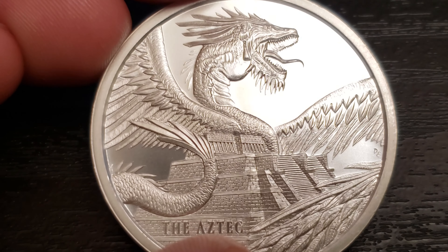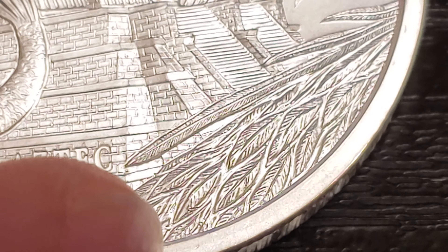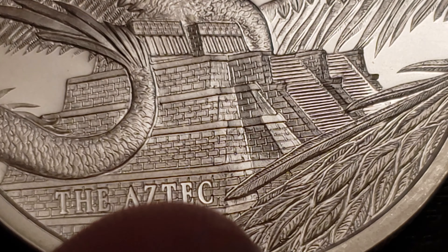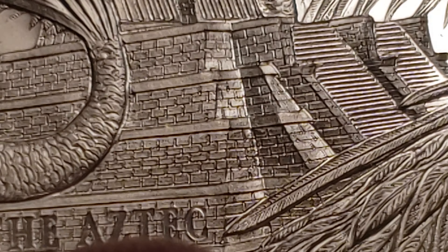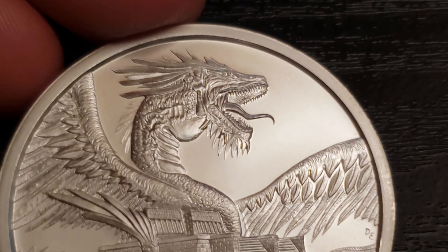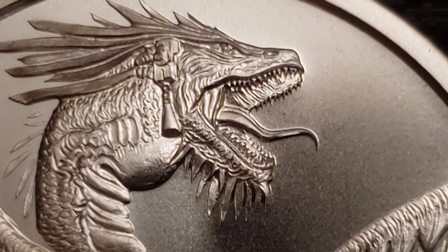You kind of have some plants there, maybe a tree. In the distance, on top of the pyramid, is a huge dragon. Let me just zoom into the things that are not the dragon real quick, just so we can appreciate those. We also have the step pyramid right here. Looking good — got the lettering, the Aztec. Really nice. But let's get to the dragon.